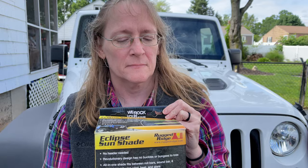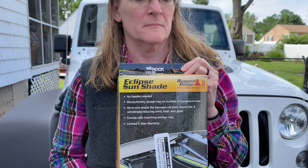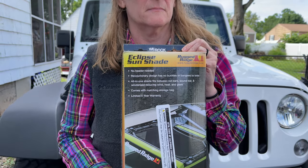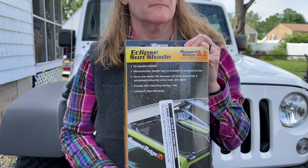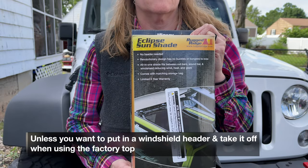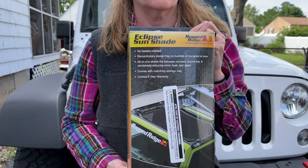Hey everyone, it's Mark. Today Matt and I are going to install a Rugged Ridge Eclipse Sunshade for the new Jeep Rubicon I just got. I picked this up at Quadratec — it was $66. It was kind of hard to find one I wanted. I really wanted one that was solid vinyl, but it seems like there's really only mesh available. So that's what I got. This one is a full top — it covers both the front and back seats.